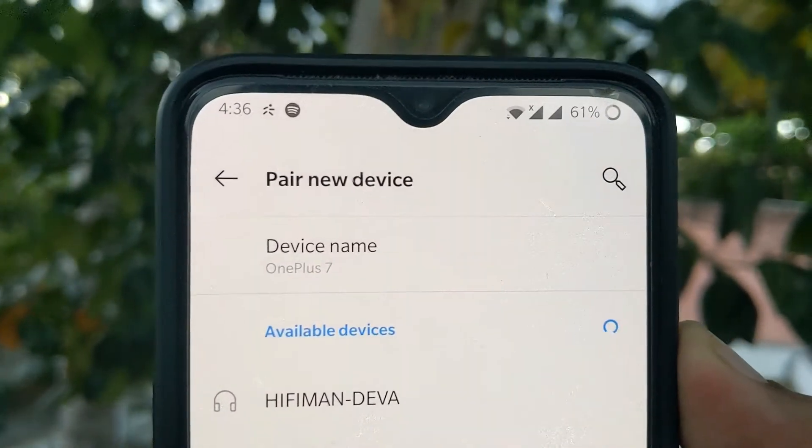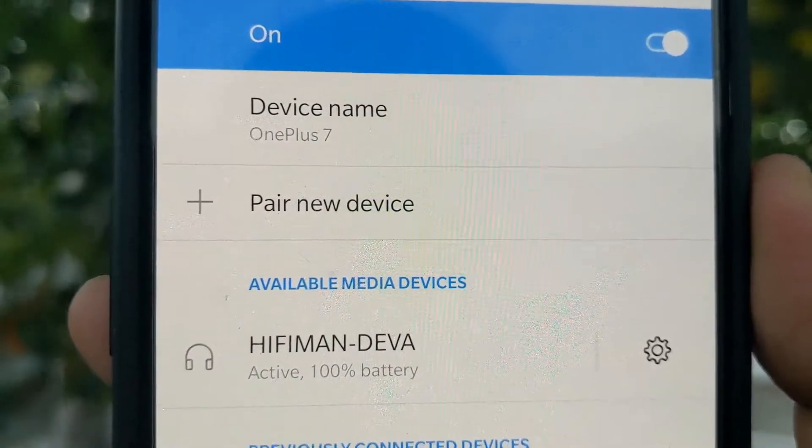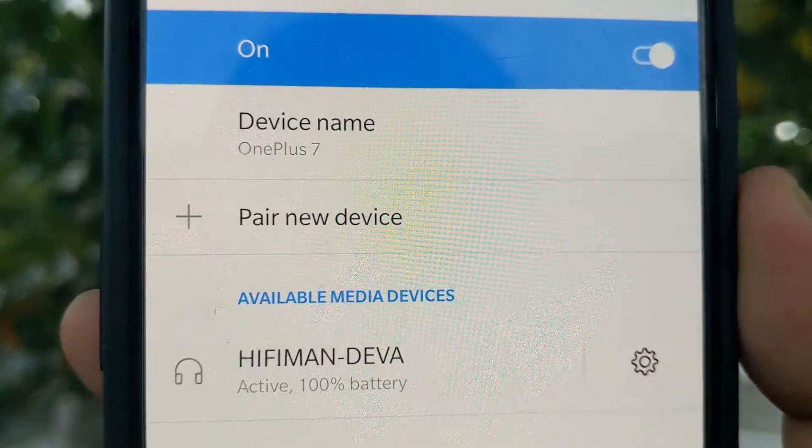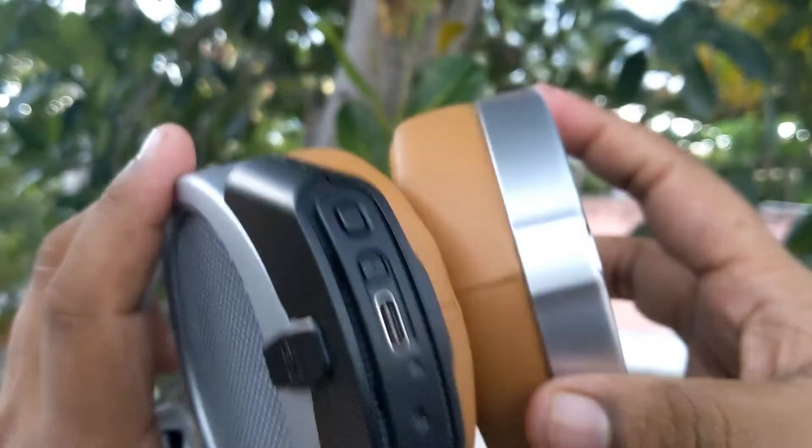Pairing it with my smartphone, you can see HiFiMan Deva has been listed. I just need to click on it and pair. The headphone is now connected and you can see it shows the BlueMini is at 100% battery. Once it is paired to your smartphone, you can just directly place the dongle into your HiFiMan Deva.